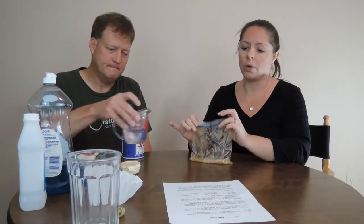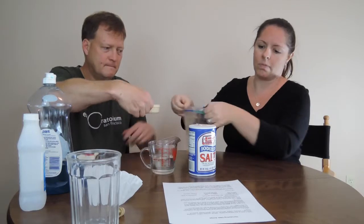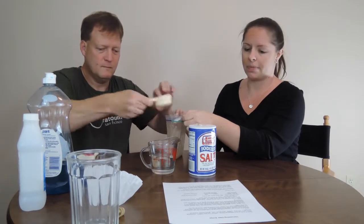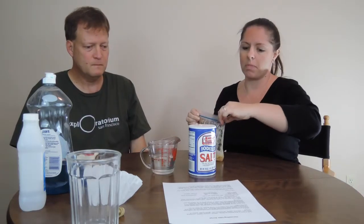Next, take a quarter cup of warm water and a half a teaspoon of salt. Add this salt water mixture to the Ziploc bag. Close the bag and gently mix for another minute or two. The salt helps to separate the DNA from the other materials in the cells.